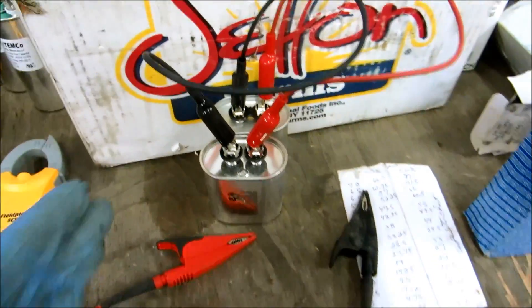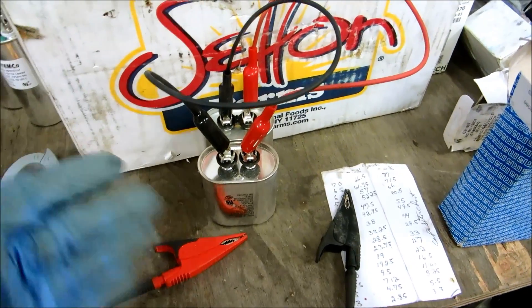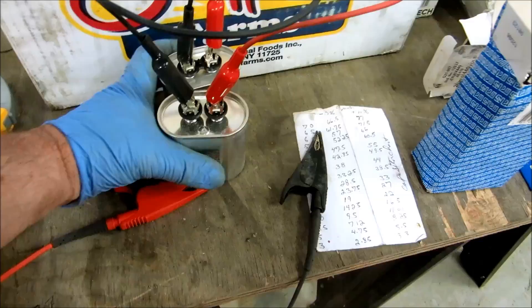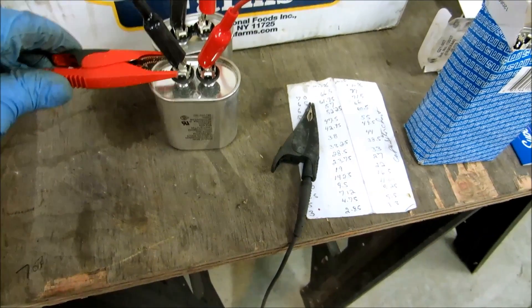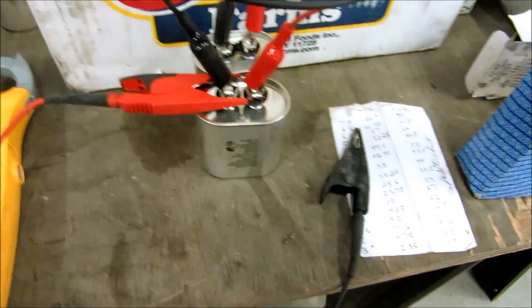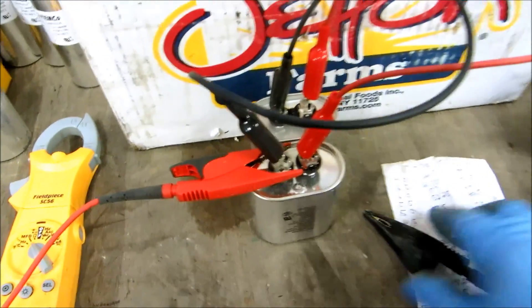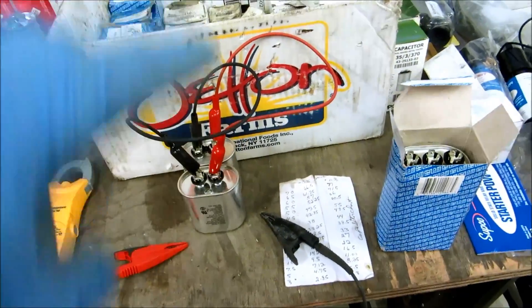All right guys - I got two 20s here. This is in parallel, which is very important. You see how this is wired - this is parallel. You got two 20s and you want to make a 40. I put them together like this and I get my 40 with the two 20s in parallel. You add the two together - two 20s to make a 40.